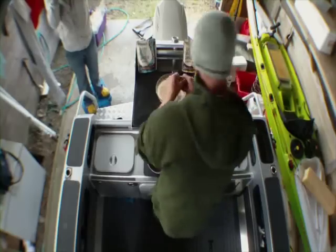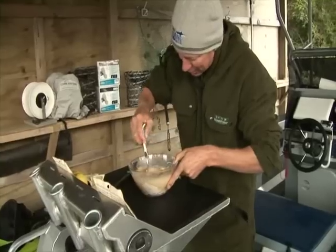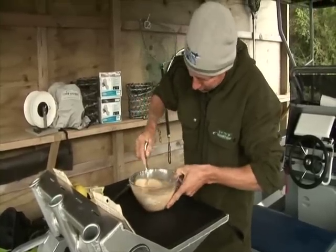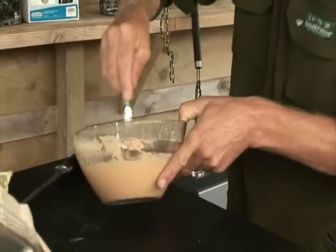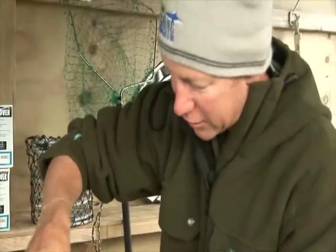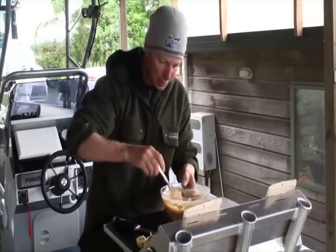You beauty! I'll just keep whipping this up until we've got a nice batter consistency. It only takes really about 30 seconds to whip up, and as you'll see, there's no lumps in there.